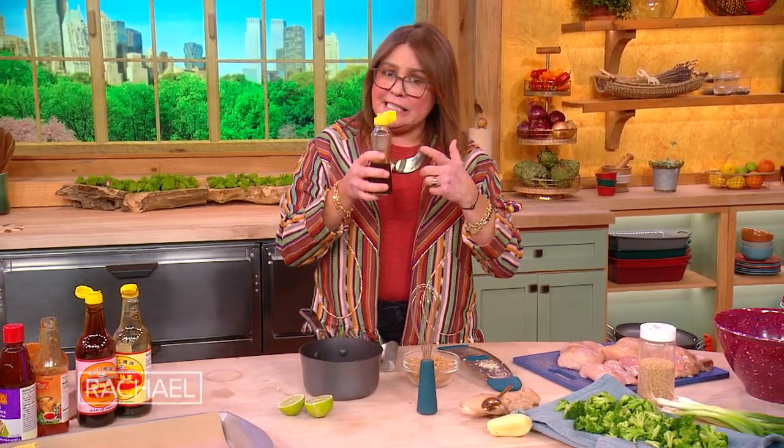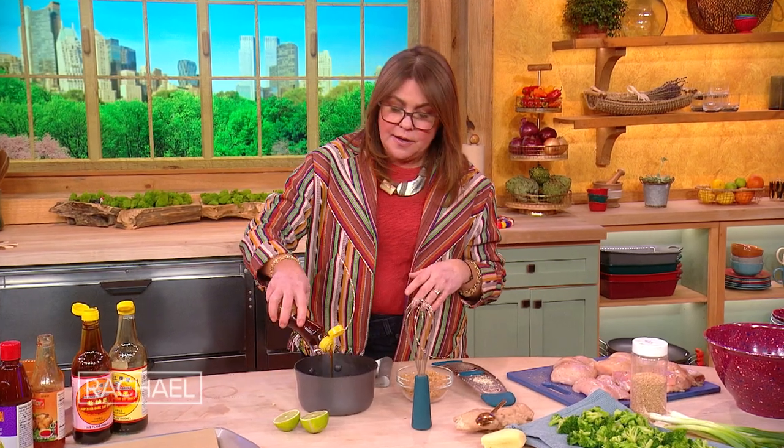Now when we get to sesame oil, it's different. This is a flavor device — this is not like, let's fry up some chicken in sesame oil. This is very thick and very strong in flavor, so we're only gonna do one count of this. We'll do it as a class. One. Well done.